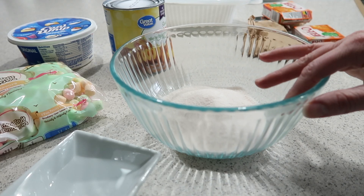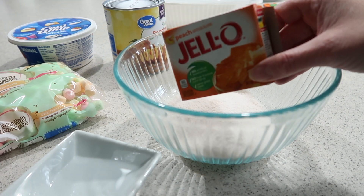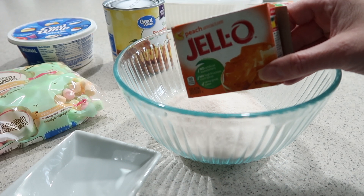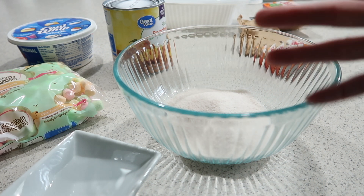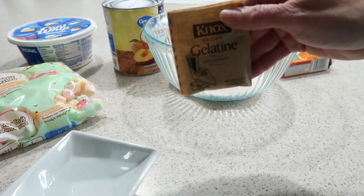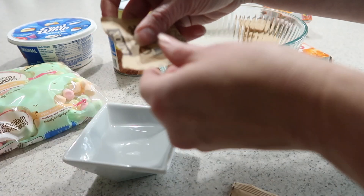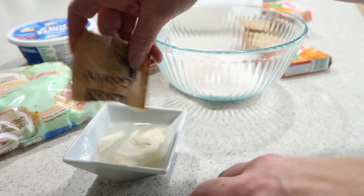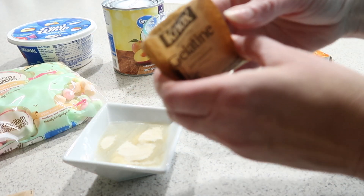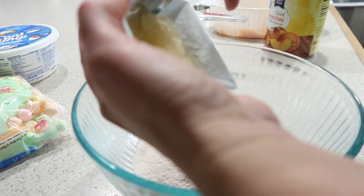For my jello I'm following the instructions on the box, which calls for one cup of hot water and one cup of cold water. I'll be using ice cubes for the cold water. Since I'm doing a jello mold, I'm also adding Knox gelatin — two packets dissolved in a quarter cup of cold water. Let that sit for about one minute to dissolve, then add it to the hot water and jello mixture.